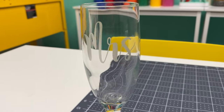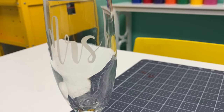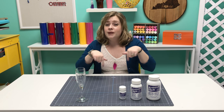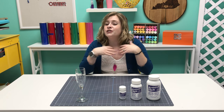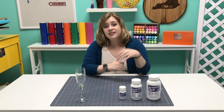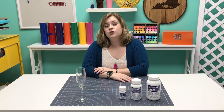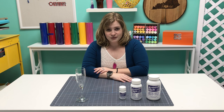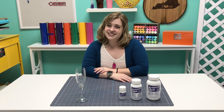And after that, your etching is finished. Let me know in the comments if you've ever tried etching before, and if you have any questions about the etching process, drop those in the comments as well — I'd be happy to answer them. If you haven't already, please click here to subscribe to the 651 Vinyl YouTube channel. Make sure you ring the bell and select all notifications so you never miss when we upload a new video. I'll see you guys in the next one.